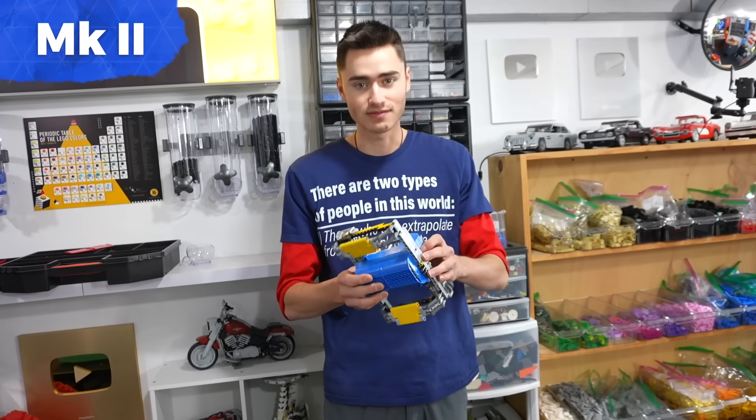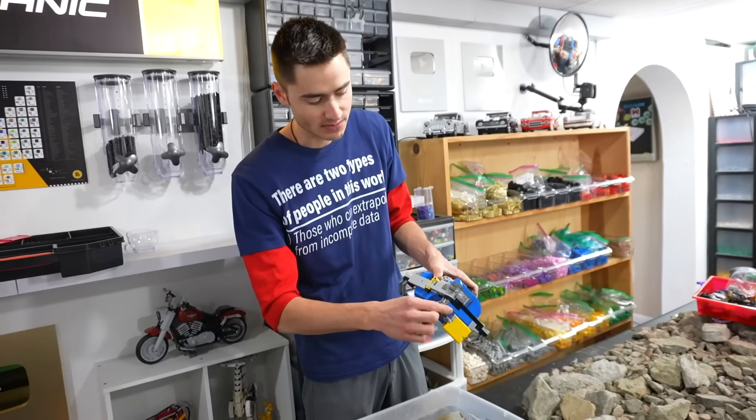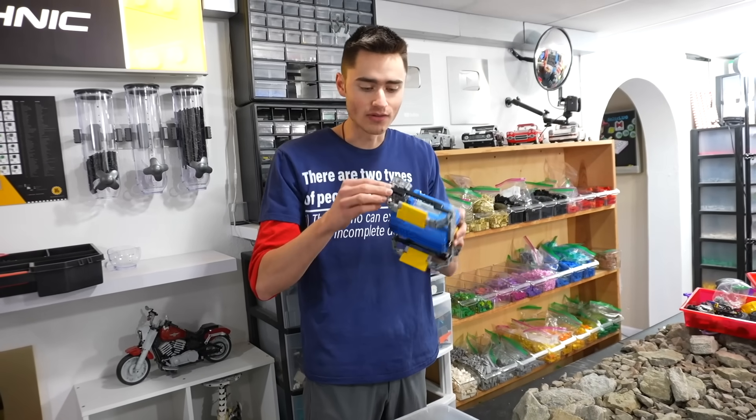I did a quick redesign. This version is less cursed. We have two paddles, same as last time, but they're both on worm gears and I moved them up to the top so they won't get mud all over them. Let's see if this works.